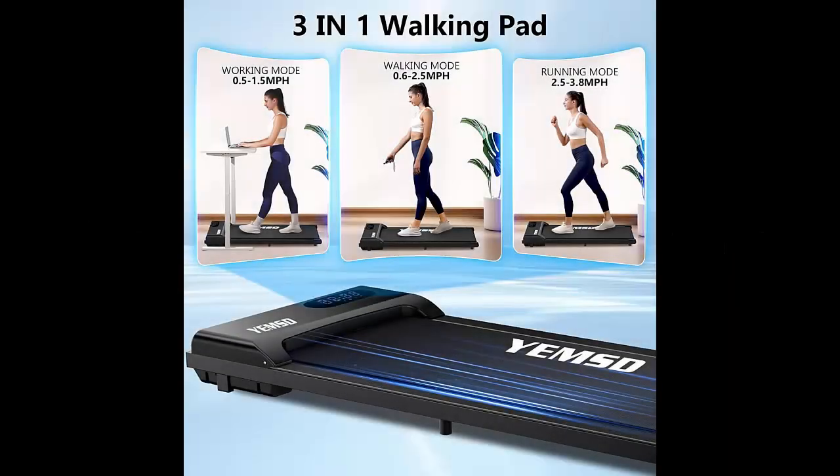Not just for walking, the Yemsd Walking Pad is versatile with speeds ranging from 0.5 to 3.8 miles per hour. So if you want a light jog or a faster walk, you can adjust it to suit your pace and fitness goals.